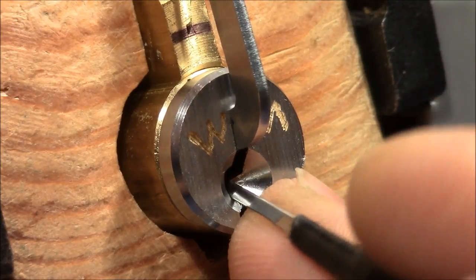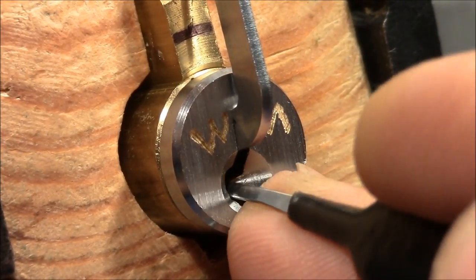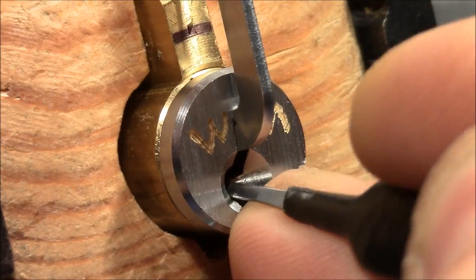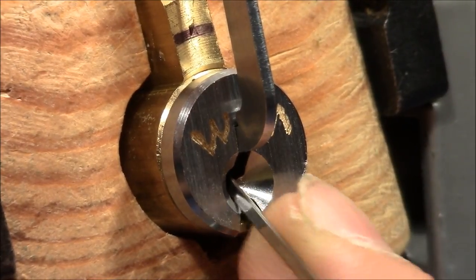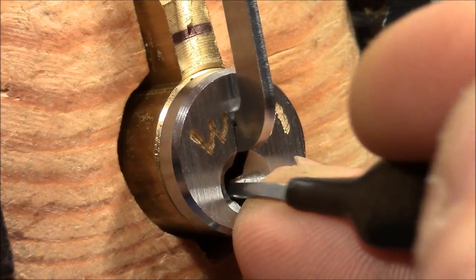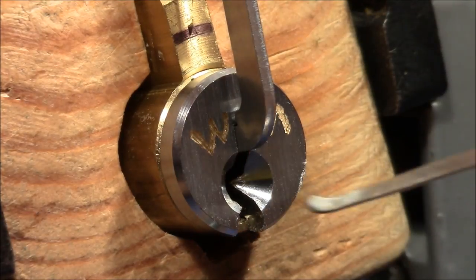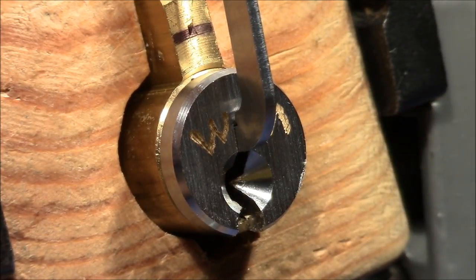The first attempt took me about five minutes to understand that with that picking session I would not get it open. So I stopped and now I try again with a different tensioning direction. Pin one is very short I believe but I can't get it any further. Two is solid — deep down — which is what you'd expect from a challenge lock regarding bidding. Maybe this hook is just not deep enough. I try another pick — not really much deeper. I think I just need a deeper hook.